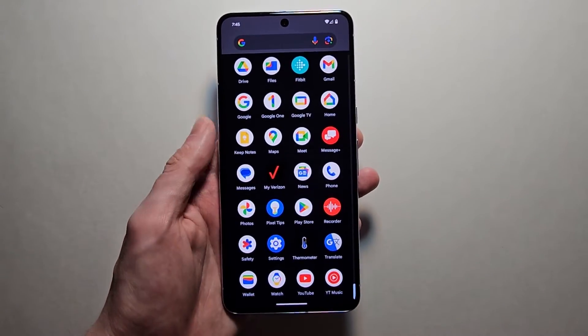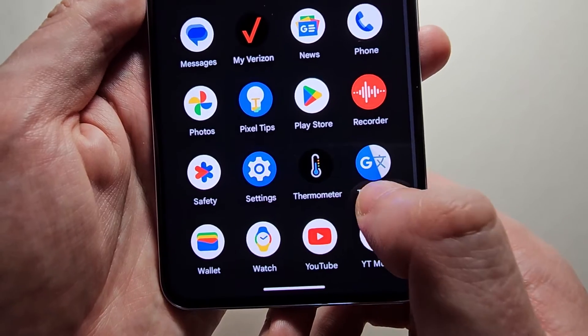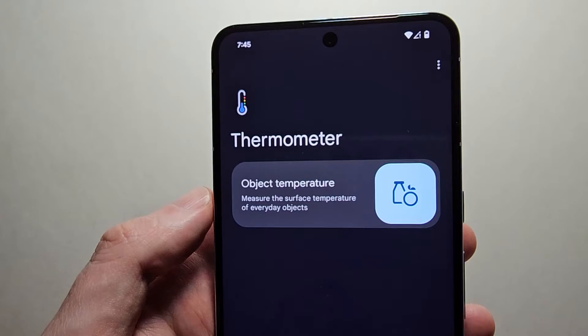Alright, so once it's downloaded, click on the thermometer app and press on Object Temperature.